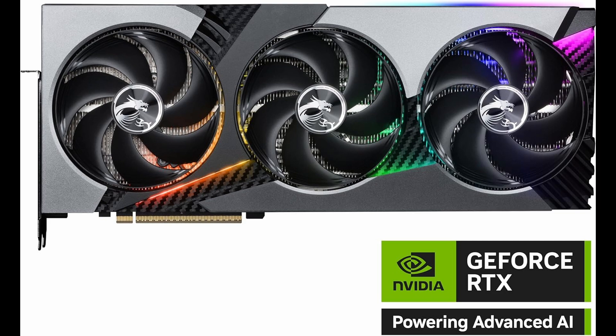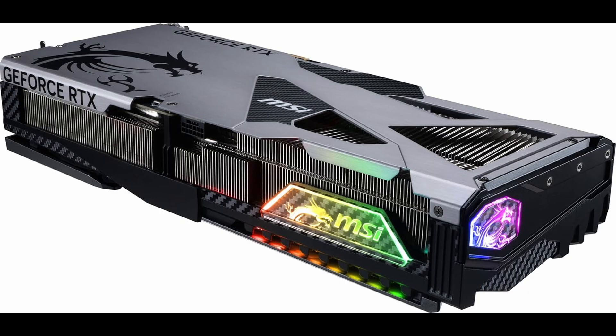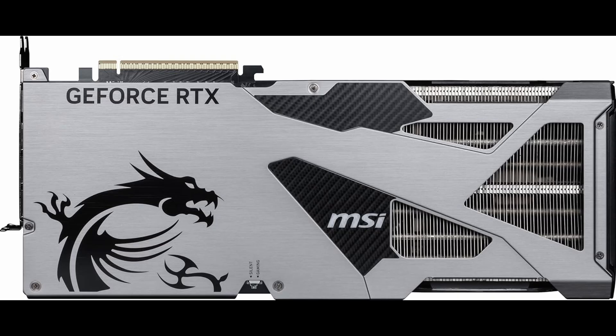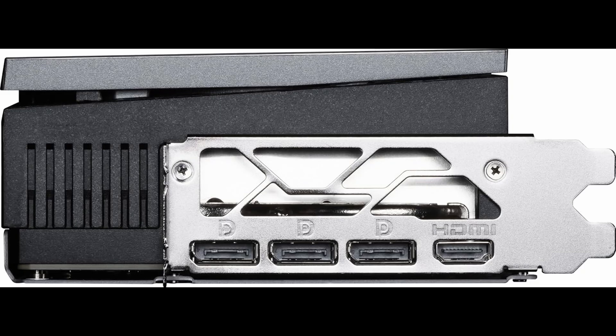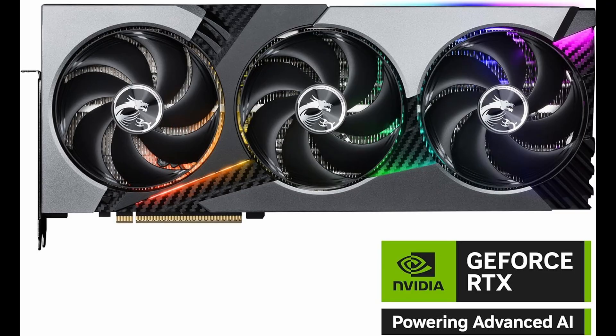Gaming performance is, simply put, exceptional. Titles like Cyberpunk 2077, Alan Wake 2, and Starfield run at ultra settings with high frame rates, thanks in part to the next-gen DLSS 4 technology. Not only does DLSS upscale visuals with minimal quality loss, but it now leverages AI even more intelligently, allowing better frame pacing and smoother gameplay. And with full ray tracing capabilities, this card brings cinematic lighting and reflections to life in a way that feels truly next-gen.